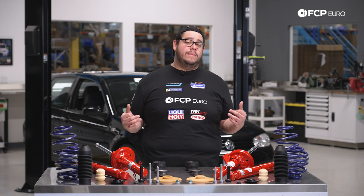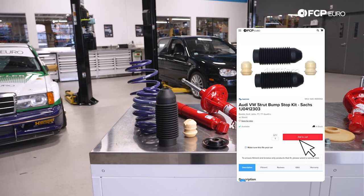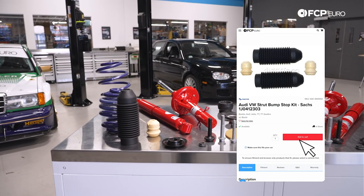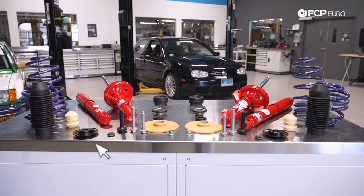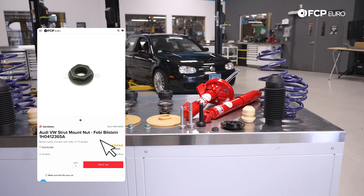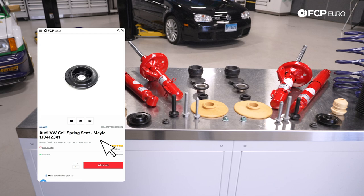The front end might be similar to your GTI but the rear end is going to be completely different. In front of us we have a Kony Active Kit. This kit includes everything you need to do both the front and rear, paired with some H&R lowering springs which will give us about an inch and a quarter drop all around. We have struts, we have shocks, we have the bellows.